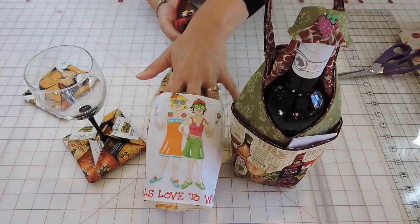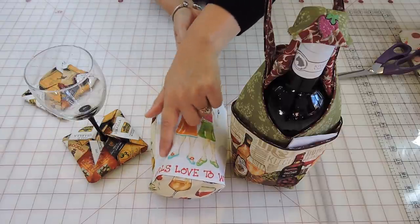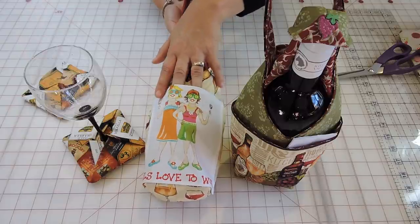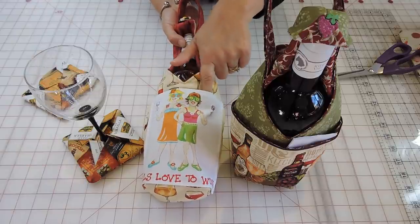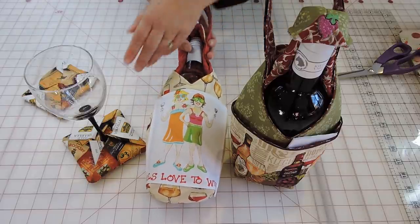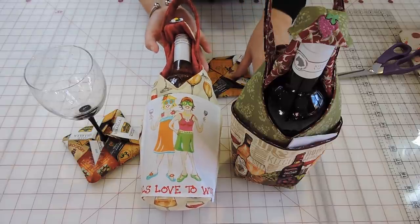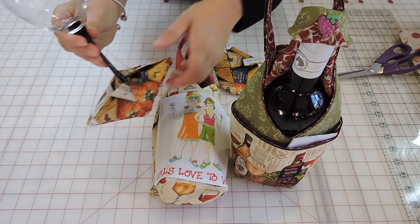I put a pocket here on this one. The pocket says 'girls love to wine' and this was a panel I got from Northcott — they have little squares you can cut and use for little pockets or even make a table runner. I also thought it would be a good idea to put these little coasters in the pockets, or you can even put a card. The coasters fit the glass so people can have it in the bottom of your glass.